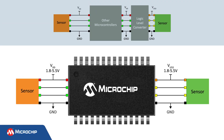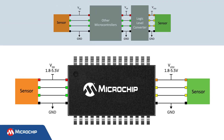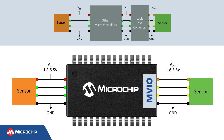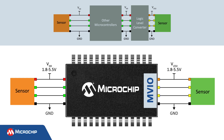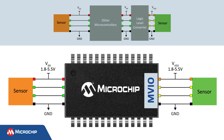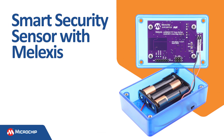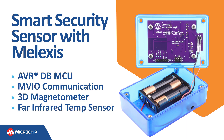One of the newest features on Microchip's 8-bit microcontrollers is level-shifting I/O, which we call Multi-Voltage I/O, or MVIO for short. MVIO allows a port of the MCU to operate at a different voltage level than the rest of the MCU. To show MVIO in action, we developed a smart security sensor with Melexis. It uses MVIO to communicate with a 3D magnetometer sensor and a far infrared temperature sensor for room temperature monitoring.